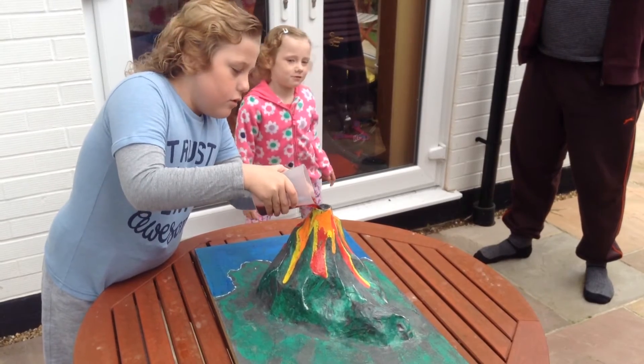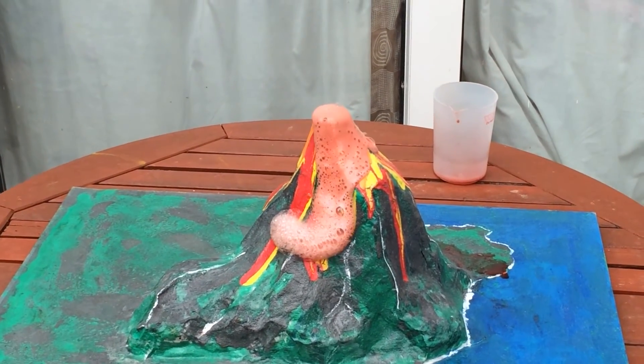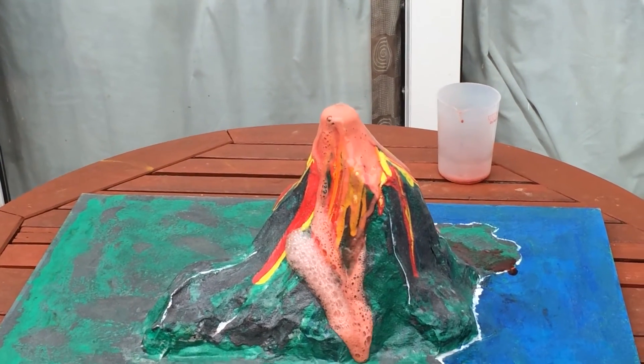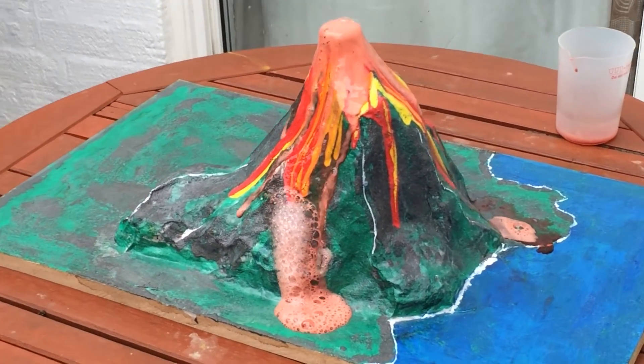Great work, and then remember it might bubble up, which is cool. Oh, here comes the lava! Dum-dum-dum-dum-dum-dum-duum. That was awesome!